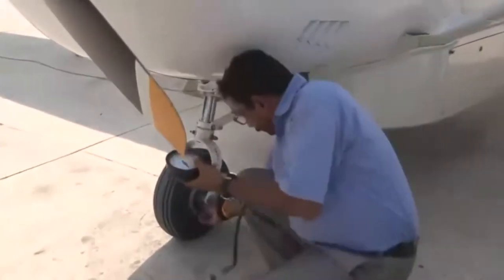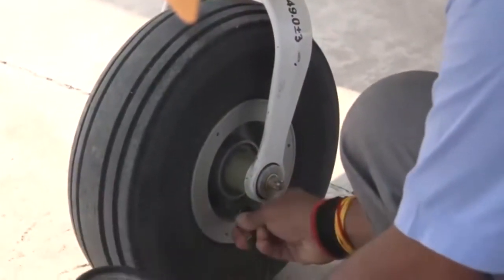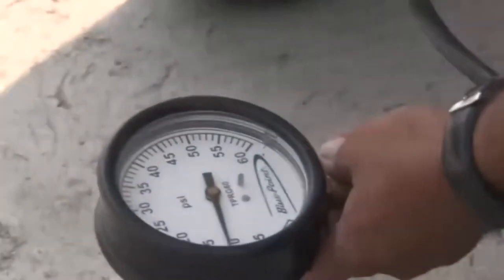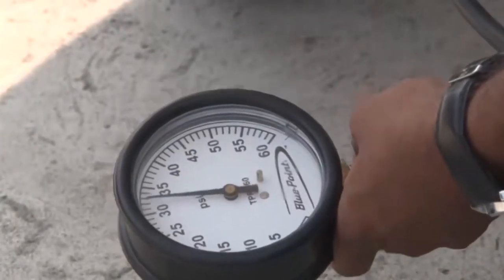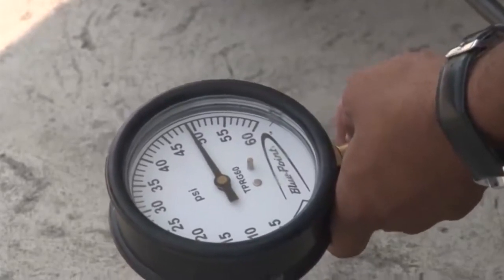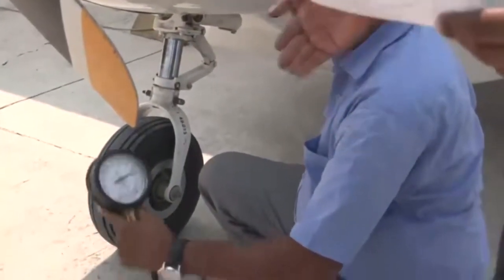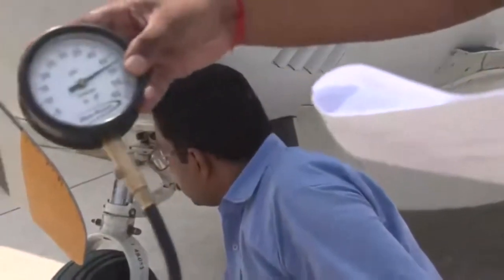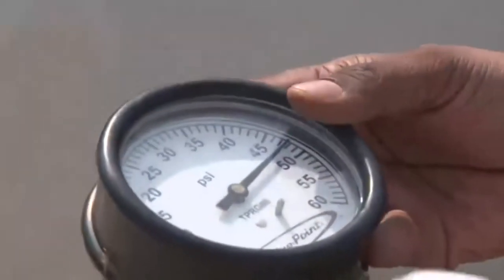Before every flight, we need to measure the tire pressure. Whatever the manufacturer specifies, the tire pressure has to be checked — it is 49 plus or minus 3 psi. You can see it has come to 48 psi, and the requirement is 49 ± 3 psi, that is 46 to 52 psi. So it is well within the range. Similarly, we check all the tires.